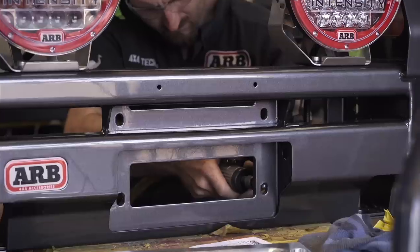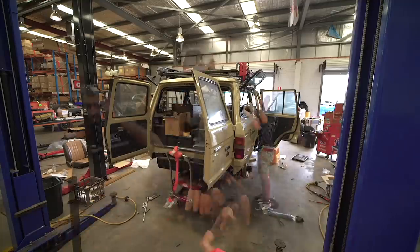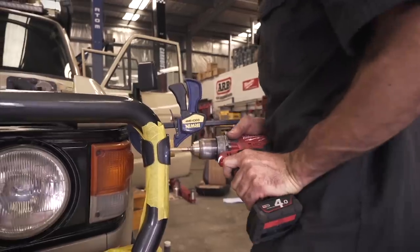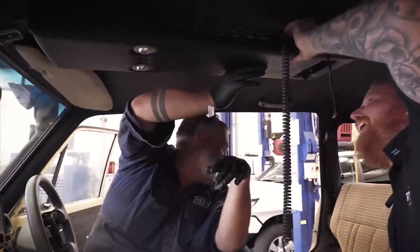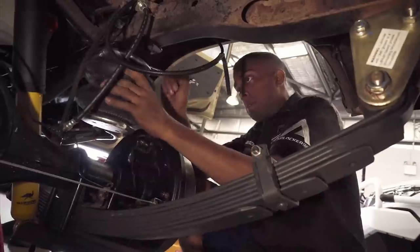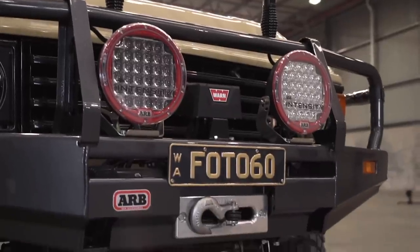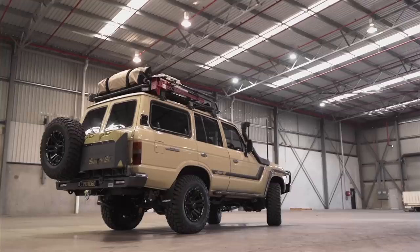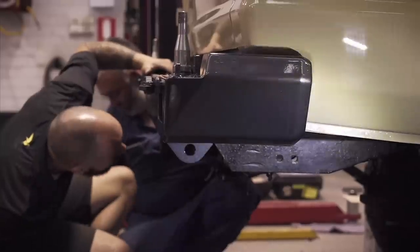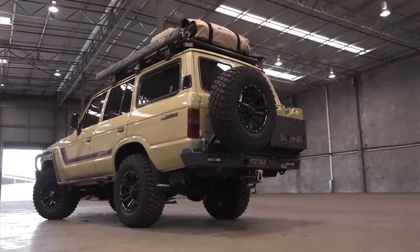We then picked it back up from Kal and towed it all the way back to ARB Wangarra for a huge working bee. A team of eight guys worked on getting as much gear fitted to the Sandy 60 both inside and out. It's amazing how this old vehicle has brought people together. The custom-built rear bar by OGF, designed to integrate the original bar look with ARB's styling, has made a huge improvement in the functionality and the touring look of the Sandy 60.